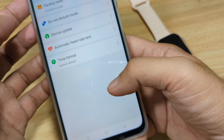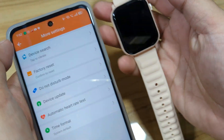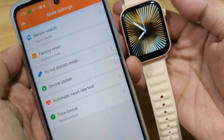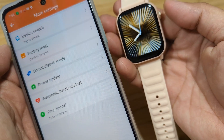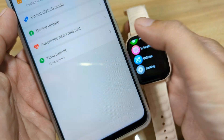For additional settings, we have Device Search — let's test it. Yes, it works. We also have Time Format settings — we can switch between 12-hour and 24-hour format.